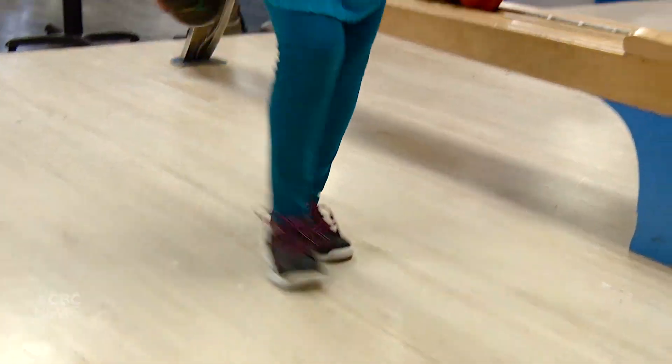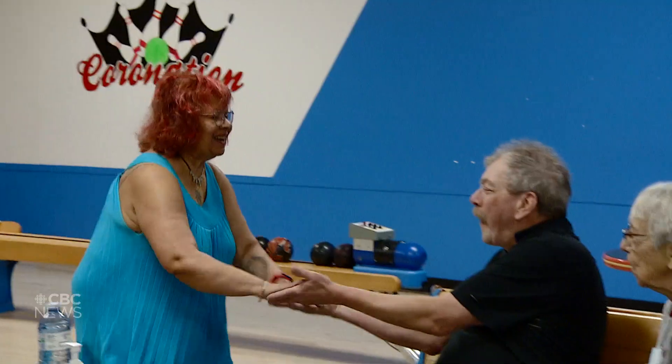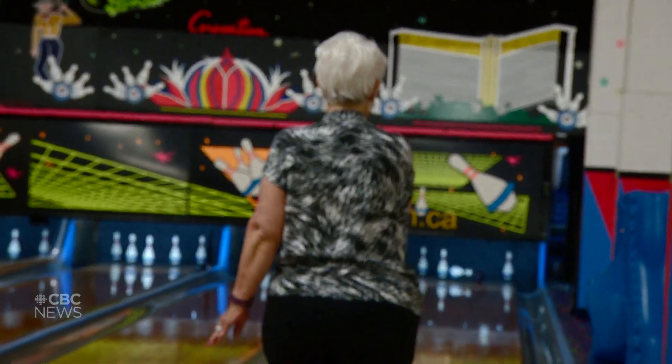In five pins, you get three balls and you can score higher. A perfect game in ten pins is 300, and five pins is 450. It's a little bit competitive, so you get to have the bragging rights when you're bringing your friends — who's the best bowler — and it's a whole lot of fun.